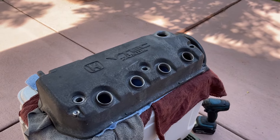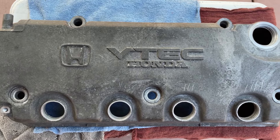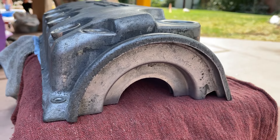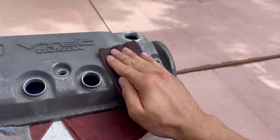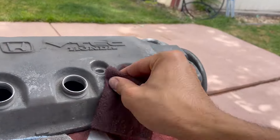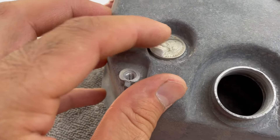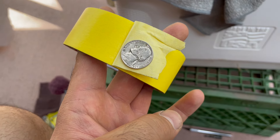Now onto the crown jewel — the valve cover. It was a lot easier to sand compared to the block or the head because there weren't as many edges. I used a nickel to cut out the pieces of tape for the bolt holes because it was a perfect fit.